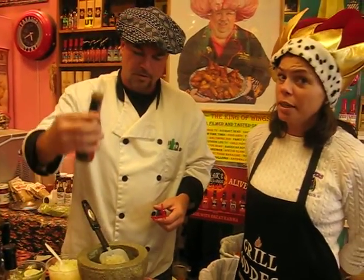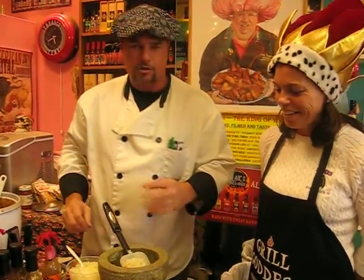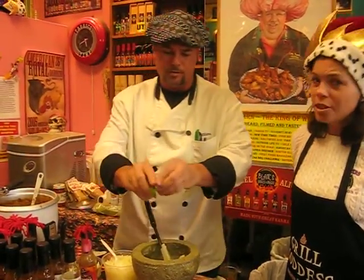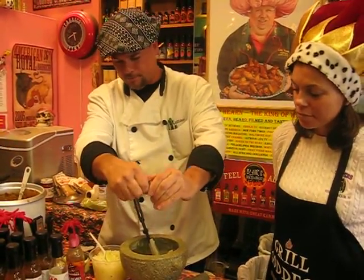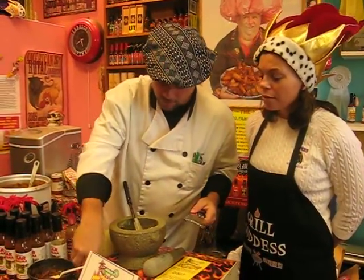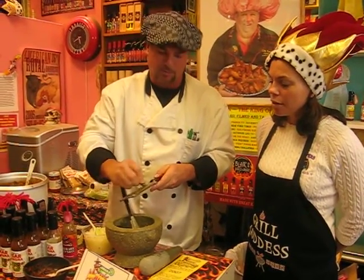We don't want to kick it up a notch — we want to kick it up a niche, right Matt? That's right. Now, that was the exact teaspoon right there, if you notice. We're also going to put a little fresh ground pepper in there. How about a little fresh lime in there too? And we also got to put a little bit of fresh peppers — a little bit of fresh grated jalapeño. That's just what really makes it.